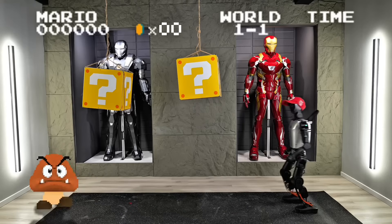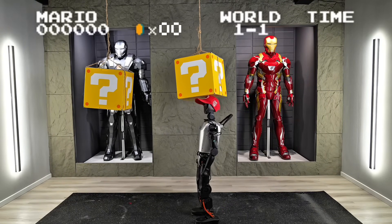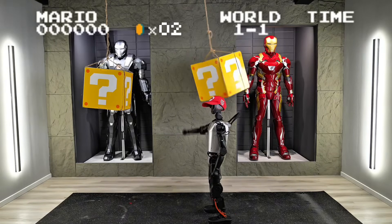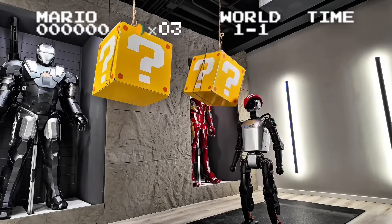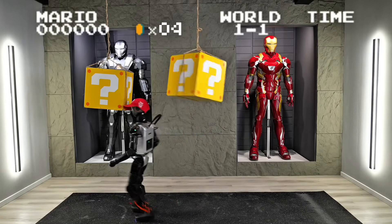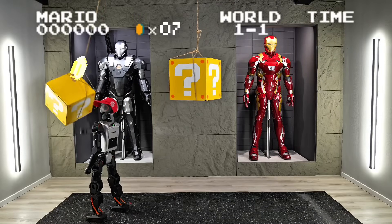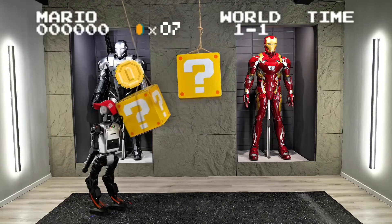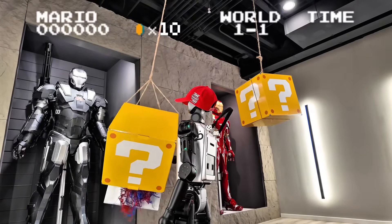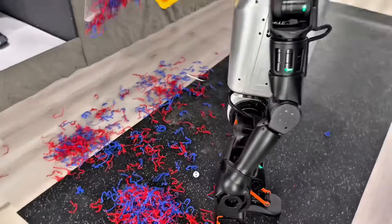And here we go! Ready! Yeah! Get those points! We'll go for the next one! Nice! Get it! It's like a piñata! Alright, nice job!